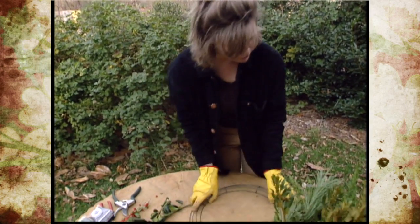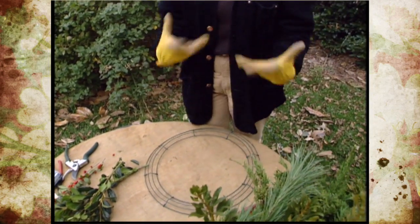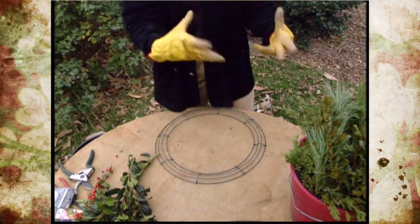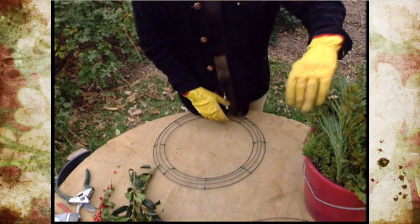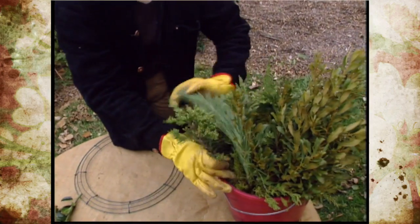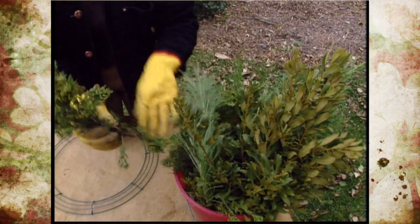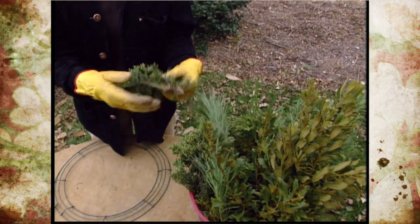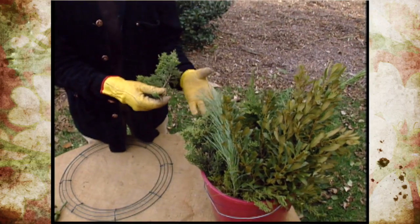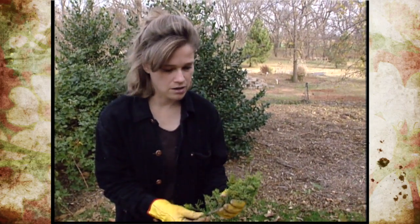If you don't have a lot of one particular type of plant material, you can mix your plant materials and that will help each one of them go further without totally chopping down something in your yard. You can go out and gather your plant materials ahead of time. It's really great if you can go out the day before or the evening before, gather them, and then let them soak in a bucket of water overnight. They can take up some more water overnight and they'll stay fresher for you longer.